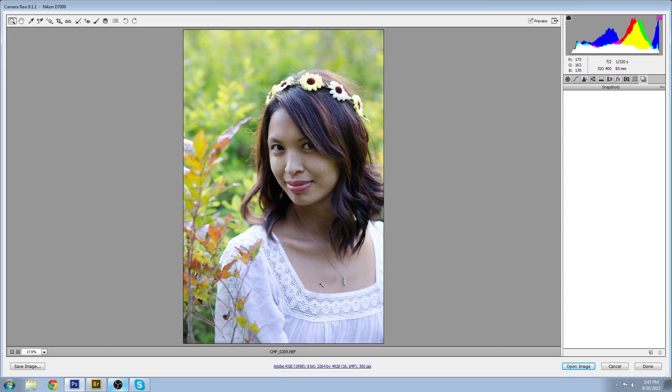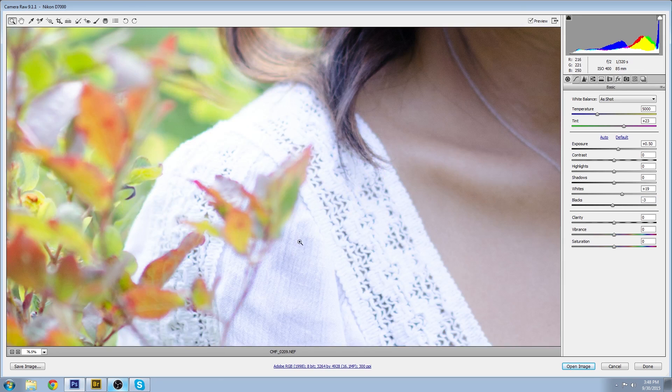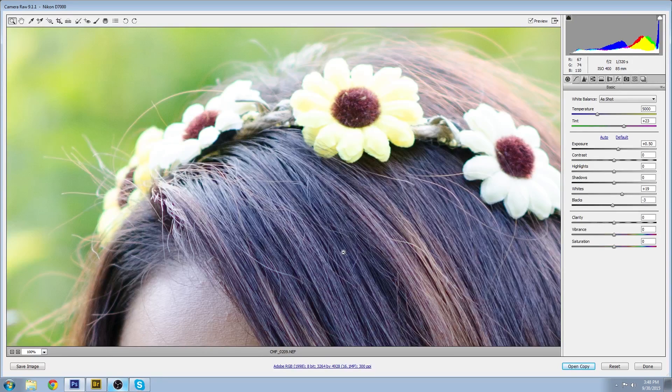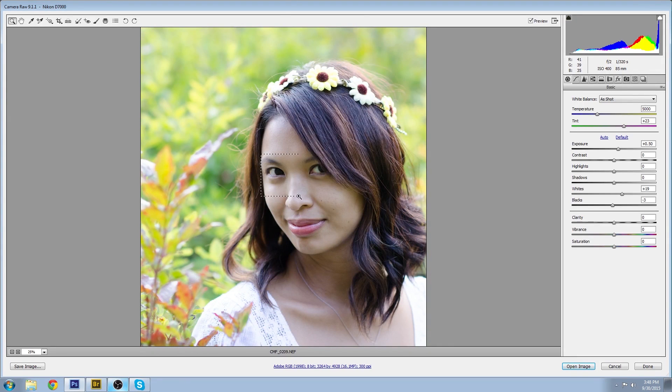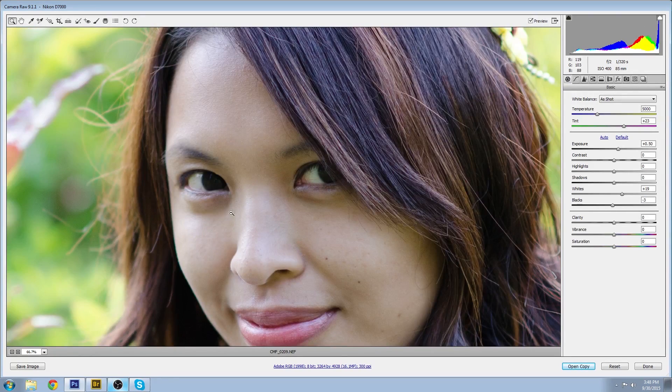We do have some dark areas in the hair and some overexposed areas showing up in the clothing and also in the headband. You can turn on your clipping indicators up here for your blacks and your whites if you have trouble determining that on your screen. If I was to work with this image, one of the first things I would do is look at my exposure settings and look at the skin.